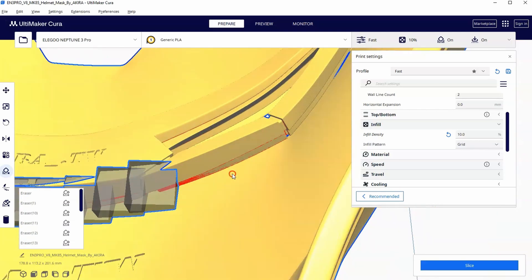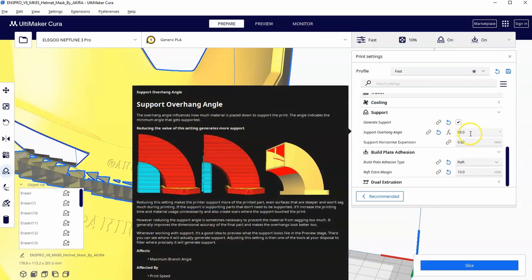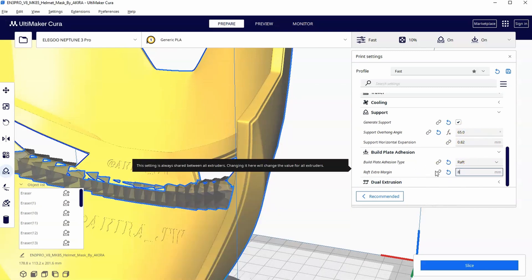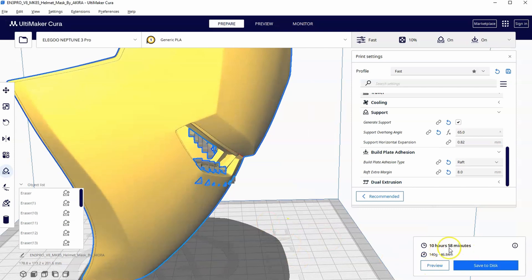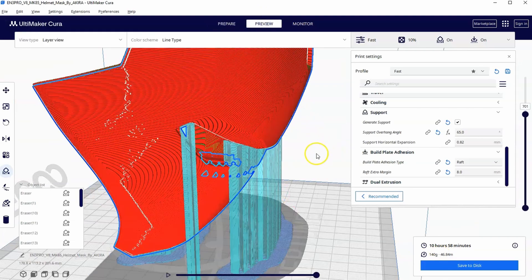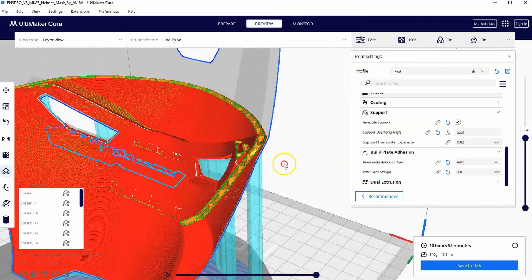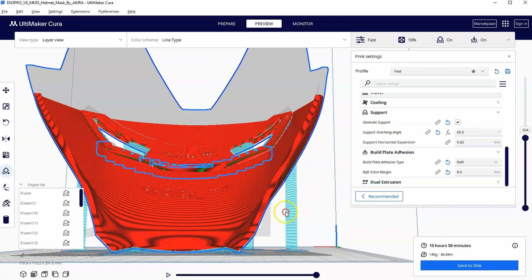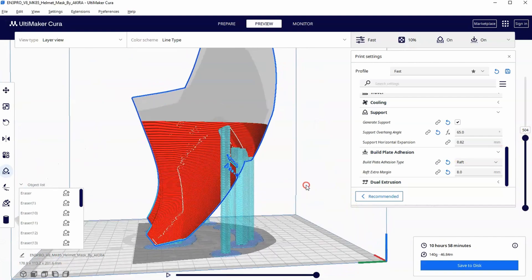Keep going with some patience all the way across and block those supports — the more you block, the fewer you have to remove later. Keeping settings at 10% infill, 65-degree overhang angle, and a 10mm raft, let's hit Slice one more time. Time and filament both decreased. In Preview, we still have the supports we need holding the Iron Man mask up on the front, but on the back we no longer have unnecessary supports on the inside. That's the advantage — sometimes it's a real problem breaking off supports you didn't need. I think this print is ready to go.